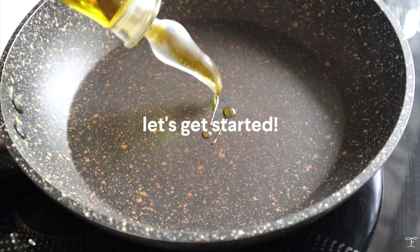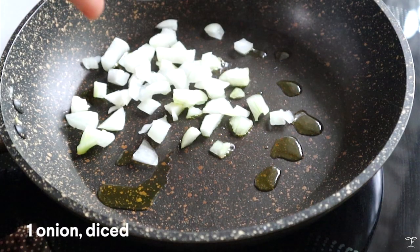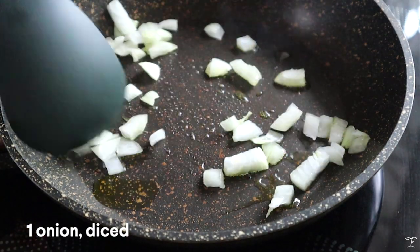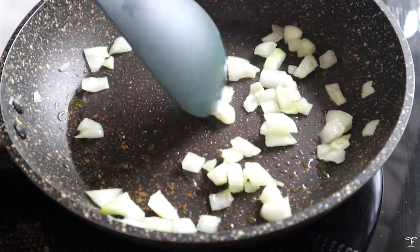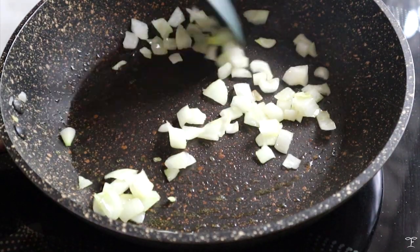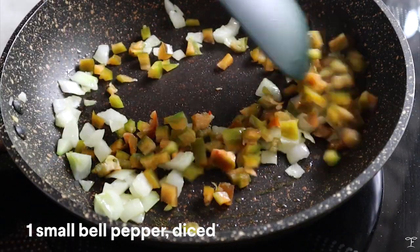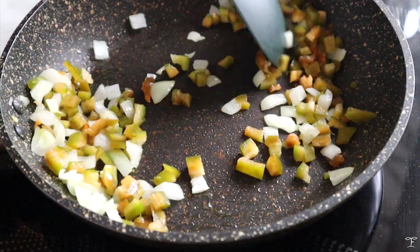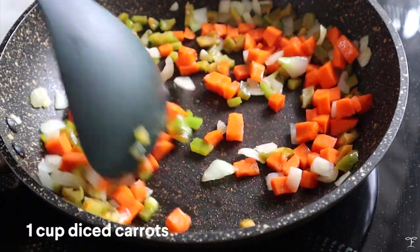I'm first going to start by sharing how I make the curry. I heated up a pan and added in some oil, then added in diced onion and quickly sautéed that until it's fragrant, aromatic, and slightly translucent. This curry is really up to you, but I'm going to add in some bell peppers and stir fry that as well. After a few minutes, go ahead and add in the carrots.